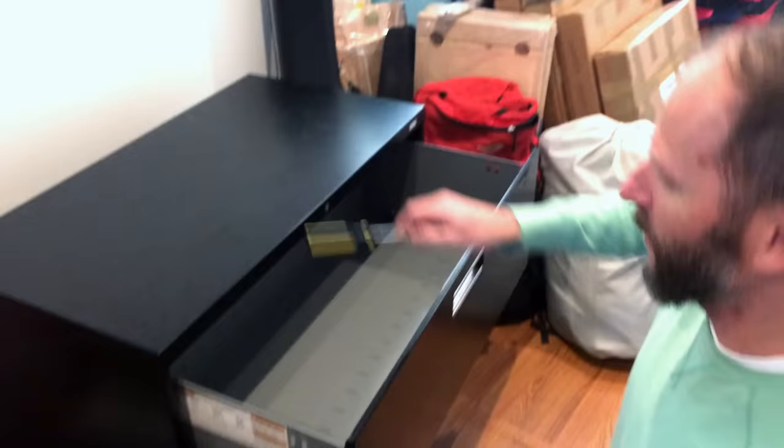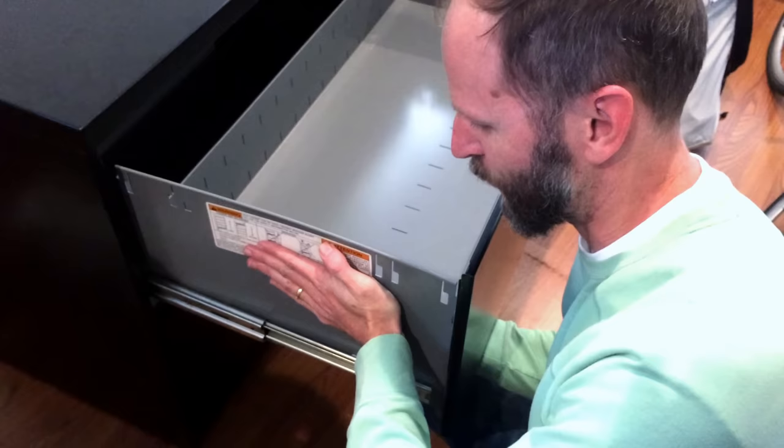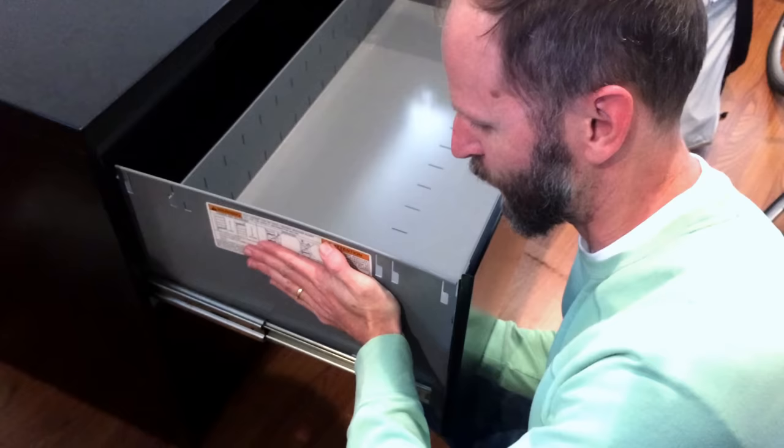What they're going to tell you in the instructions is to use your left palm on the side of the drawer and your right palm at the bottom and try to push in and pop up — but that didn't work for us at all. So we're going to use this screwdriver and try to pop it out.